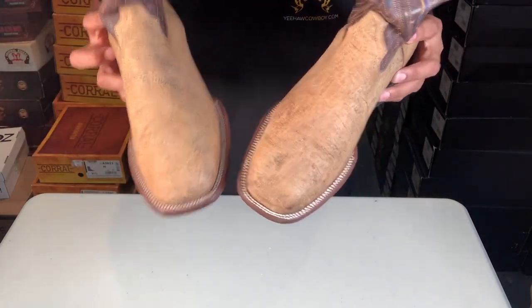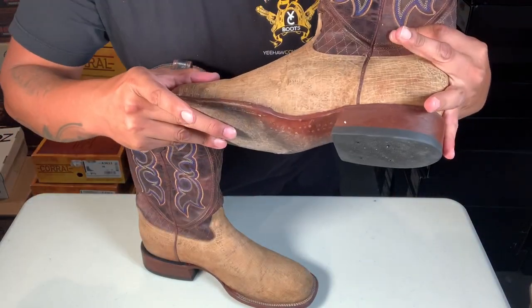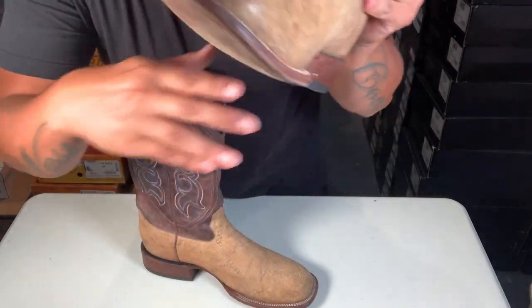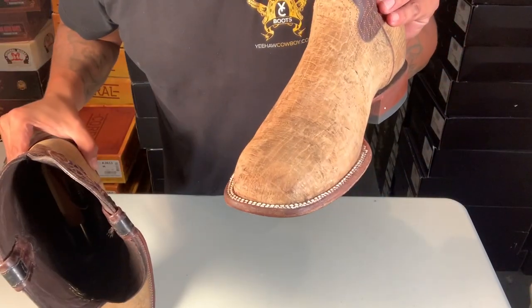And as you can see, nothing happened to the actual skin itself — it's all good. So that's how you make the stitching white again on your cowboy boots. I might end up doing this one again right now.